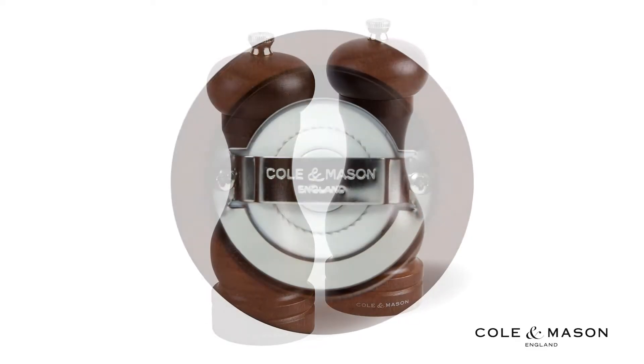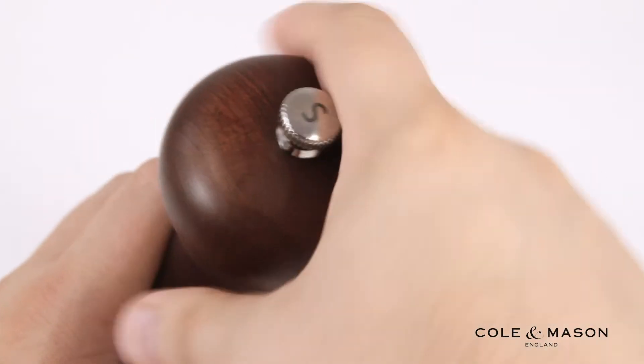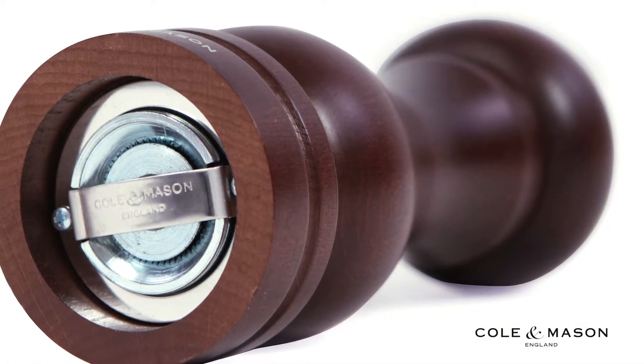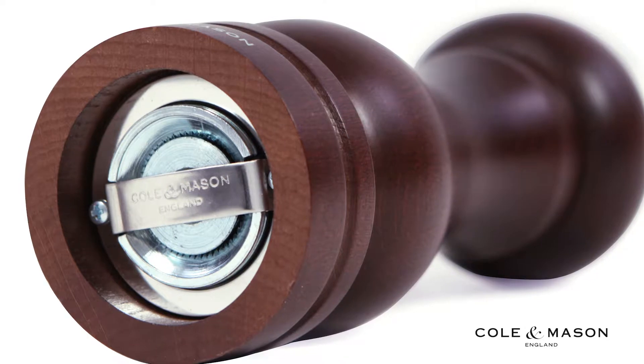The diamond sharpened ceramic precision mechanism in the salt mill allows for a smooth and even turn, while the machine cut hardened carbon steel in the pepper mill works to both slice and grind, extracting maximum flavor.